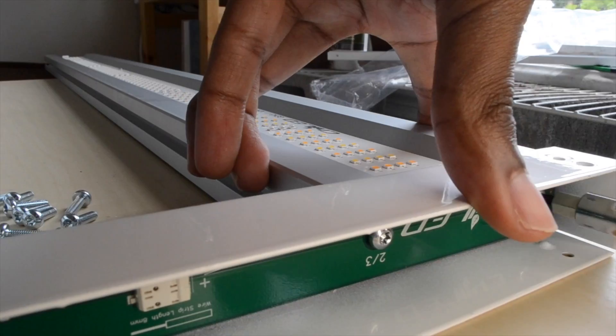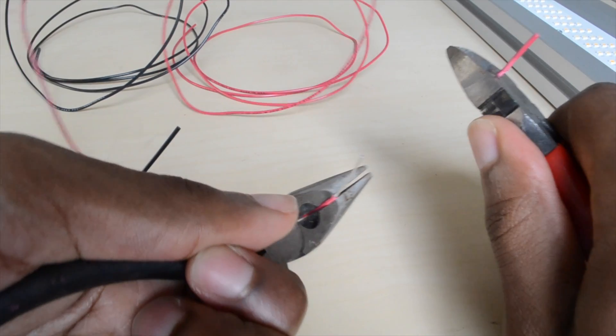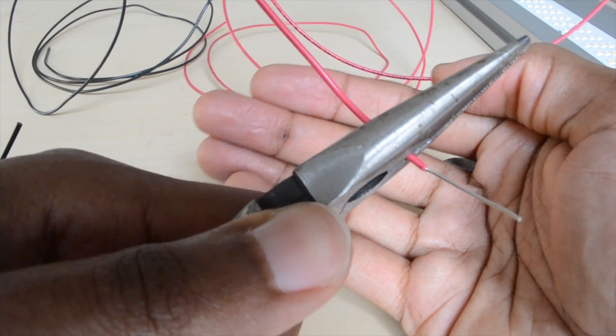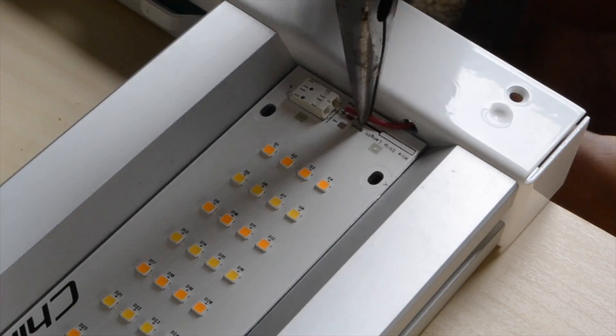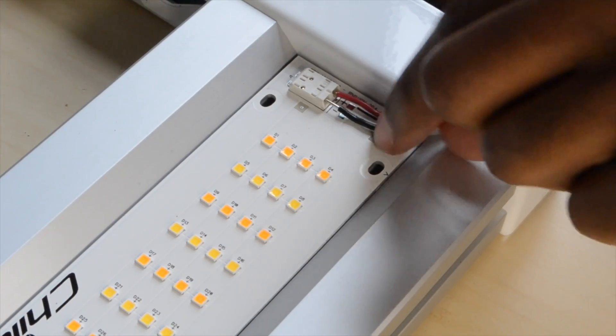Once the LED boards are attached to the u-frames, it's time to wire. You'll need to strip some of the wires before plugging them in. Strip the red wire, insert it through the hole in the u-frame, and push it into the positive side of the connector. Insert the black wire and push it into the negative side.